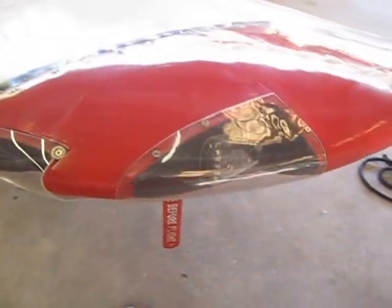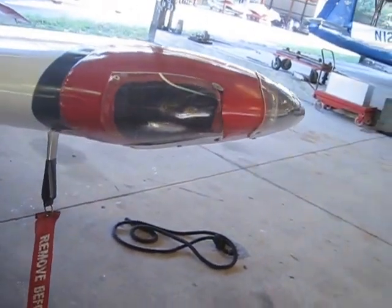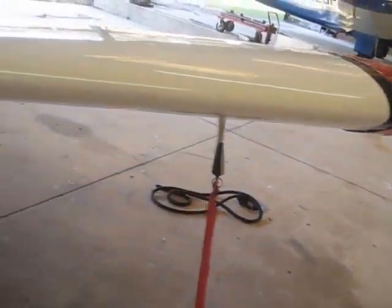Inside the cover we've got LED nav lights, LED landing lights with built-in wigwag feature. The pitot tube is down there — it's got a cover on it.